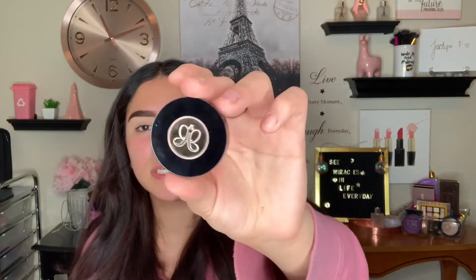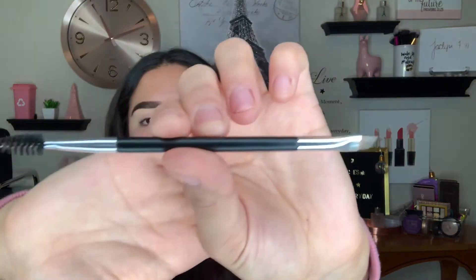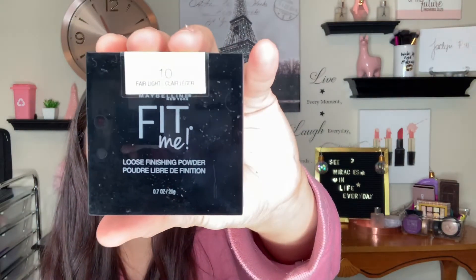I did my eyebrows off-camera just because they take the longest. I used the Anastasia brow powder in dark brown and the 7B brow brush that they sell on their website and at Sephora. I also used the ABH brow gel in the color clear. Then I carved them out with the CoverGirl True Blend Undercover Concealer — this concealer is amazing. I also primed my lids with that and set them in place with Maybelline Fit Me Powder in Fairlight, which is the translucent powder.